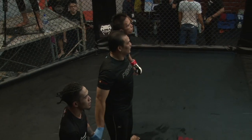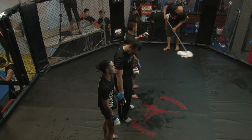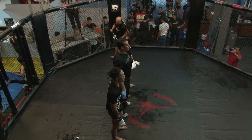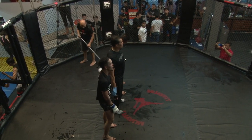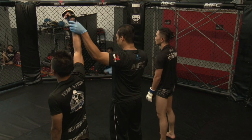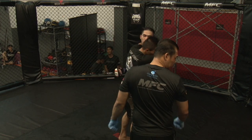Ladies and gentlemen, after three rounds of action, we go to the judges' scorecards for a decision. The judges' scores are in the favour of your winner — by way of split decision, fighting out of the red corner, Ahmad Moustakim!